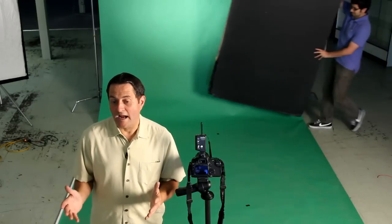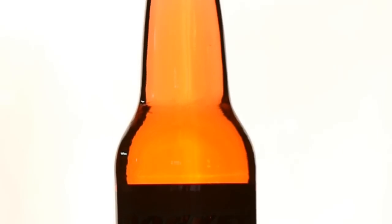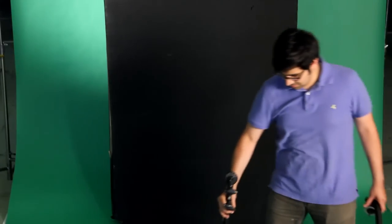The first thing we need is a black background. The reason is we want the black to reflect into both sides of the bottle so that we have a little black on the sides and then some nice light in the middle. It's really important that the bottle is not sitting on a tabletop or anything that will reflect into the glass.